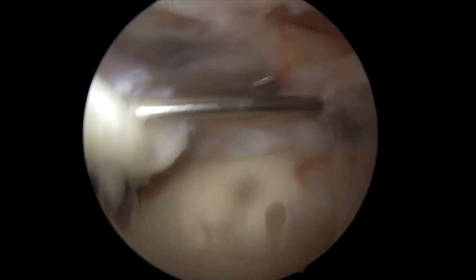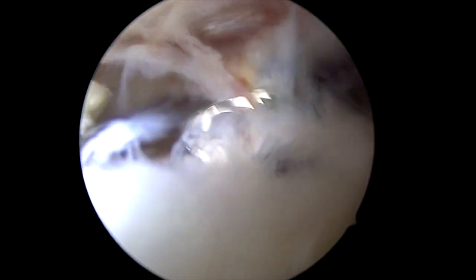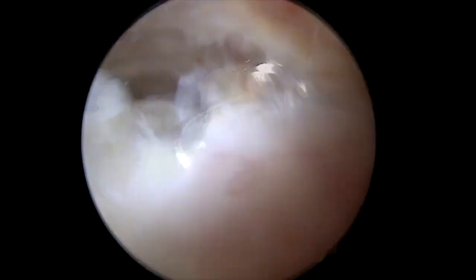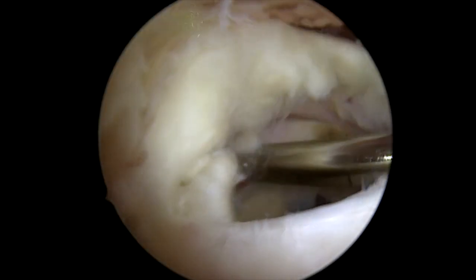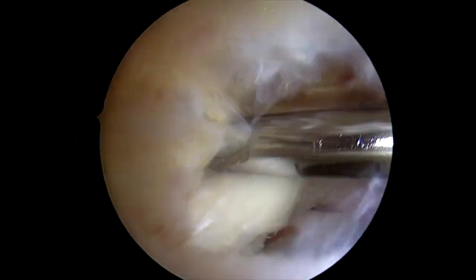First I make sure the spinal needle is going to be able to exactly get where I need to get, and then we begin our bursectomy. You want to be careful here to remove all the bursa because we're going to need that out of our way for later in the procedure. I really make sure I remove all of this posterior lateral stuff, because we're probably going to do a double row repair here. Remove all that posterior lateral bursa and make sure that we've got all of the frayed edges on the tendon removed.